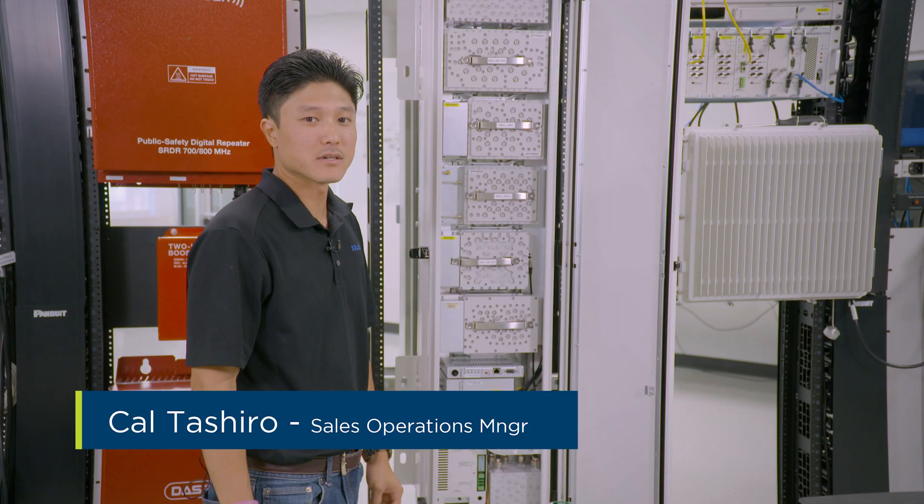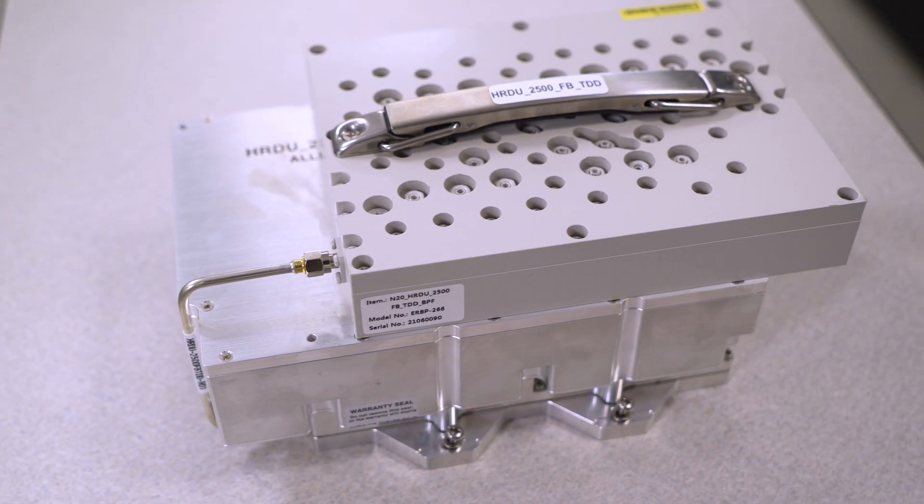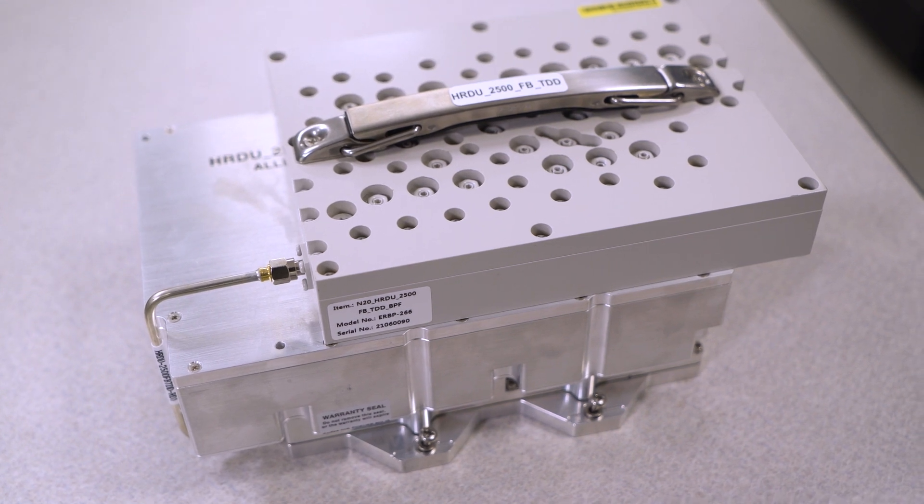Hi, my name is Cal Tashiro. I'm Sales Operations Manager here at Solid, and today we'll be going over the multi-power remote optical unit 2500 full band upgrade.